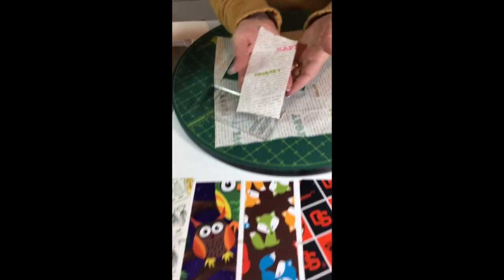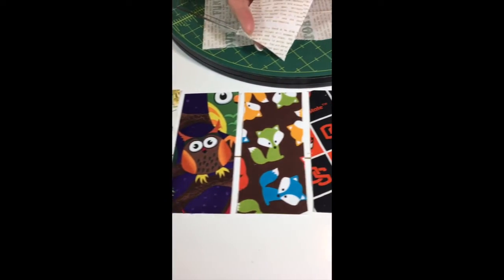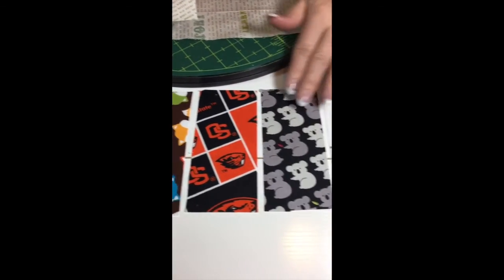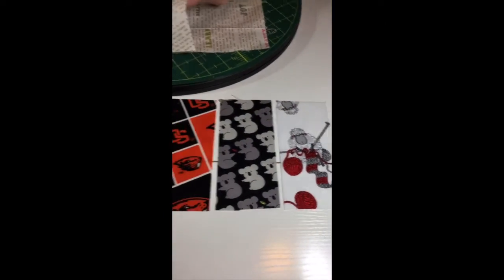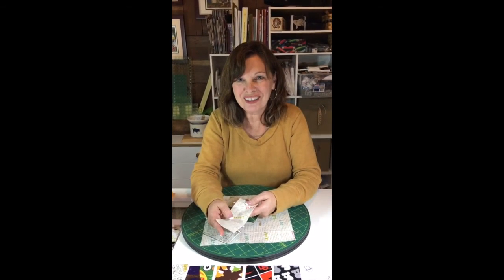Here are a couple others that I've cut so you can get an idea for different ideas — a sports team, somebody's favorite animal, and 'knitter' and 'sewer' — so you can really add some nice personalization to your quilts this way. Thanks so much and have a great day!